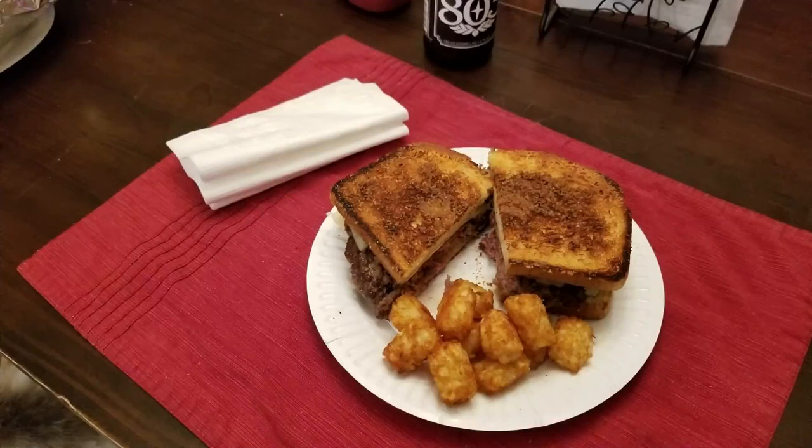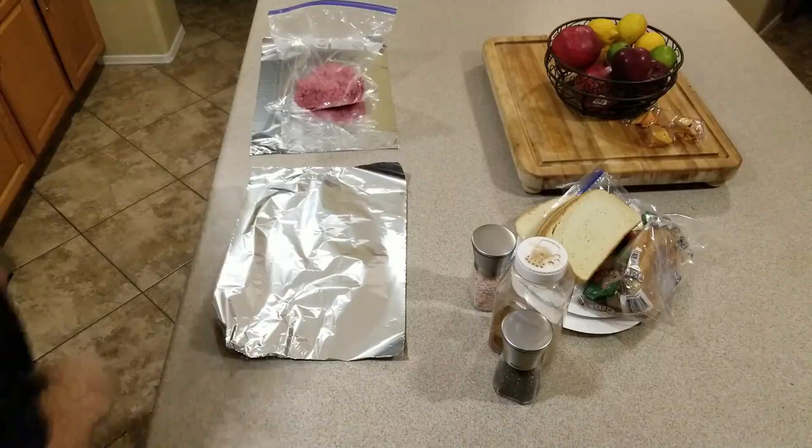Welcome to Bill Cooks. I'm Bill Cook and today we're making a Frisco patty melt. Now let's get started.